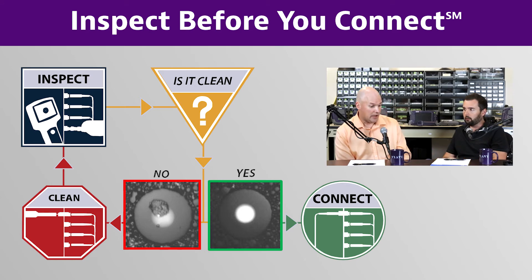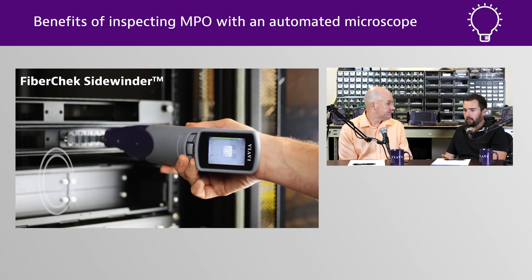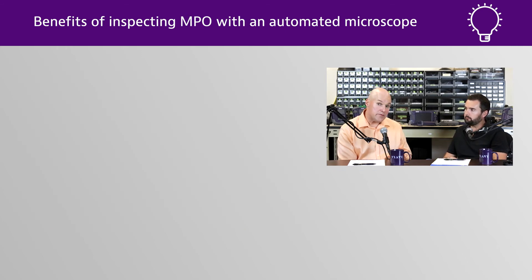Absolutely, we have new products now like the Sidewinder, which is an automated inspection process. What used to take a couple of minutes now takes just a few seconds, and you can check all 12 or 24 fibers — whatever you have. That makes it a lot easier to do the right thing and carry out that proactive inspect, clean, re-inspect workflow.